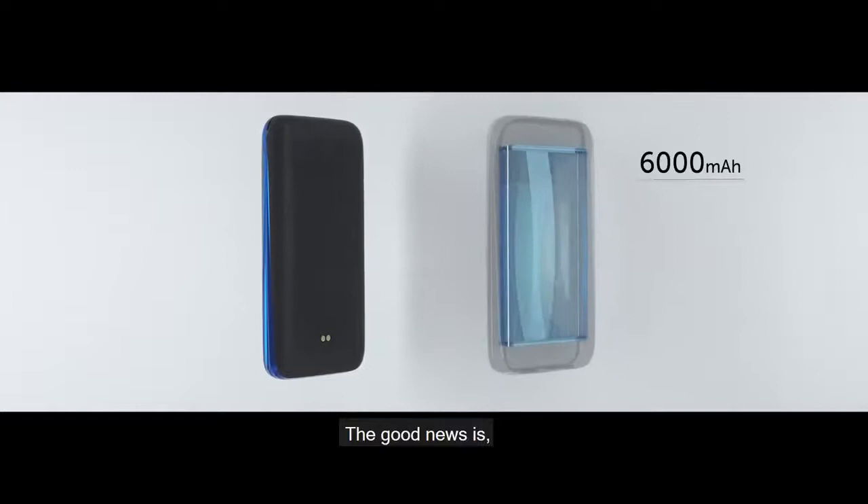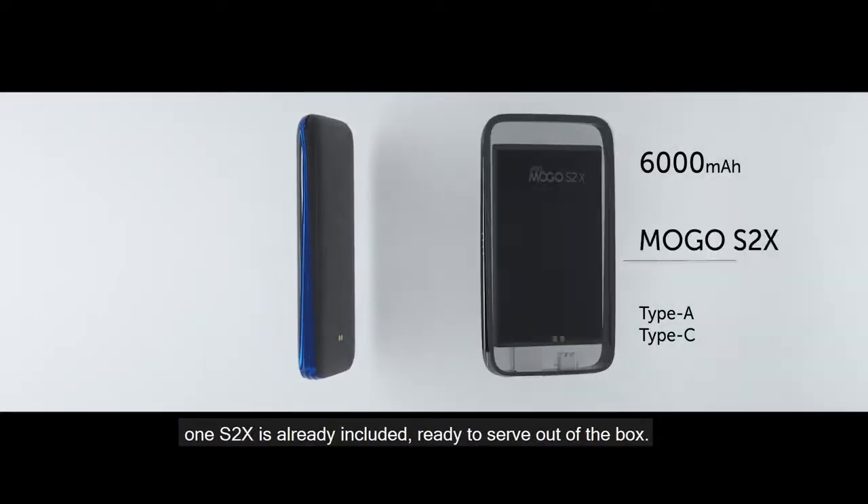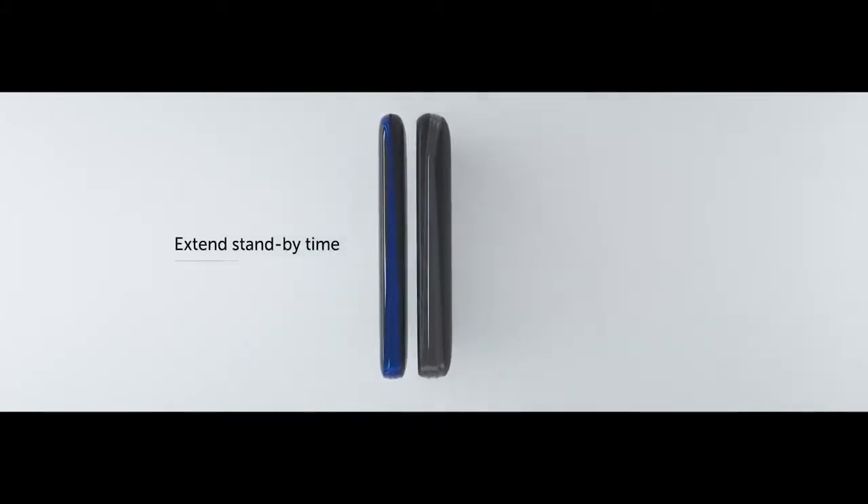The good news is one S2X is already included, ready to serve out of the box. The MOGO S2 — your pocket-sized network solution on the go.